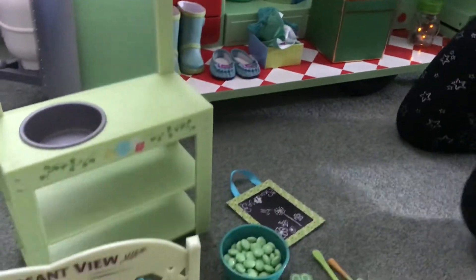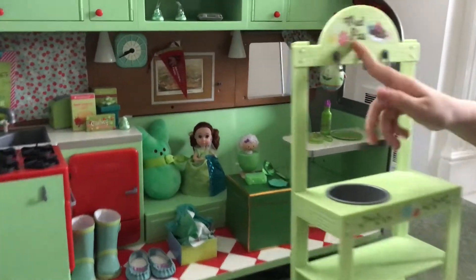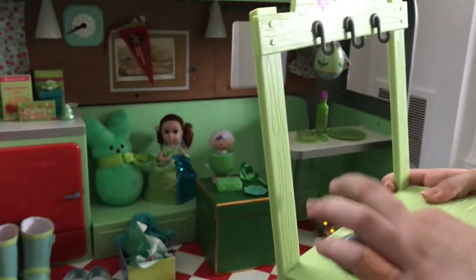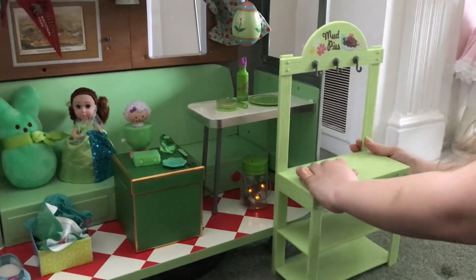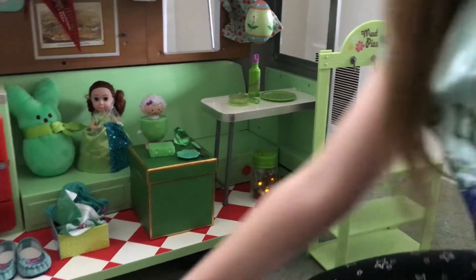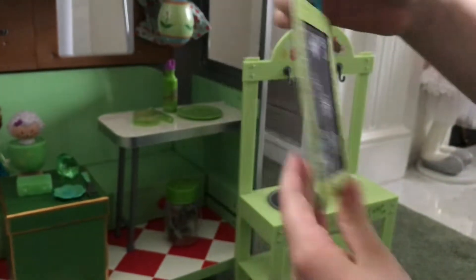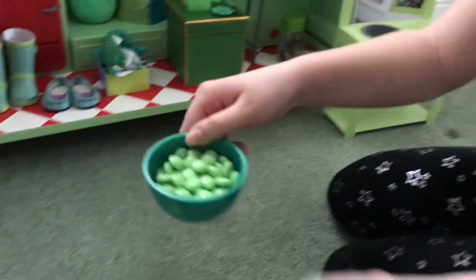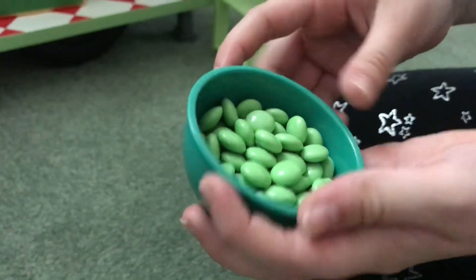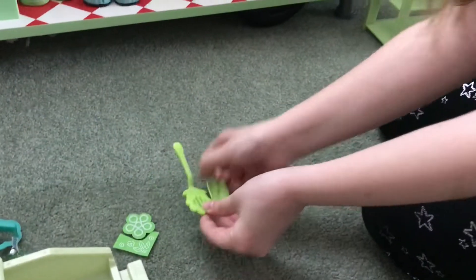Now we have outside. First we're going to go here — there's this whole shelf that says 'mud pies,' and this also comes out. It's going to go right here. We have this chalk drawing with a green background, so that's going to be hanging from there. Then we have this green bowl filled with green M&Ms, and that's going to go there. In here we have this spatula and shovel.